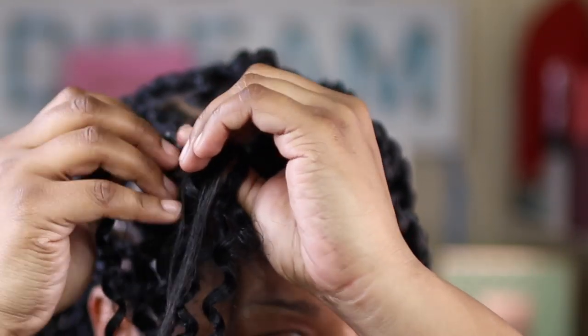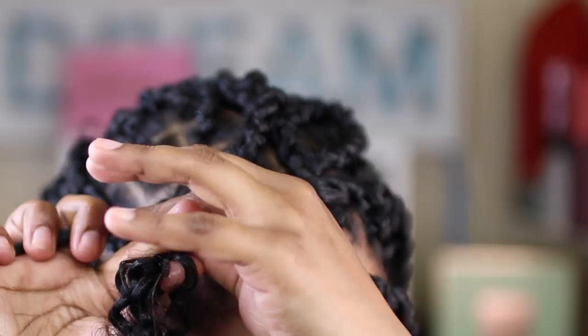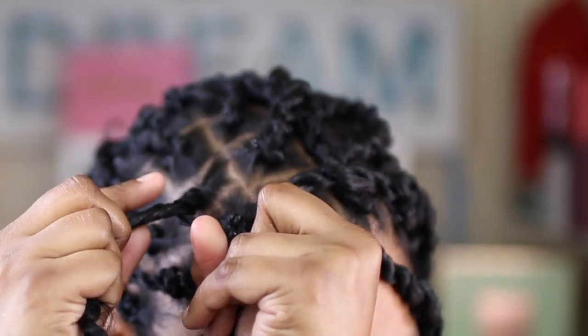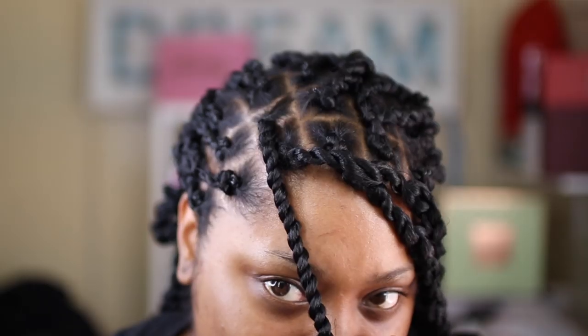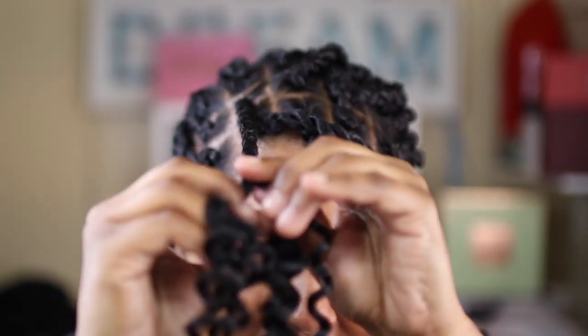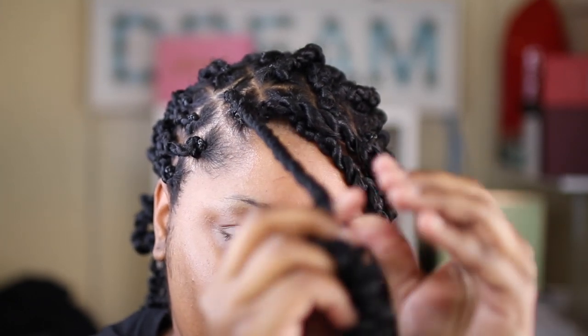For each braid or twist — whatever you want to call it — I used about six pieces of hair in the front to make them fuller, and in the back I used about two to three pieces because the hair gets very dense and very heavy. Just keep that in mind. Hopefully this is easy for y'all — try it out, let me know, and I'll see you guys next time.